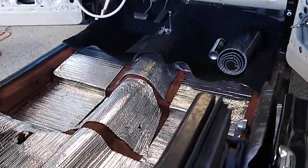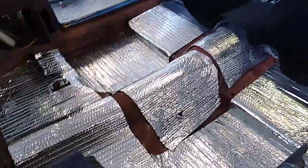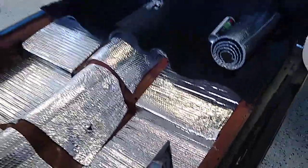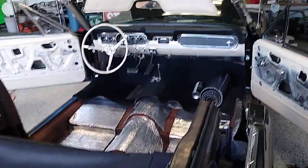It's super lightweight and I barely tack it down with a little bit of adhesive, so if you have to get underneath it, you're not looking at a day's job pulling all the crap out — it just peels right up. So all right, I think it's a better approach to insulation.